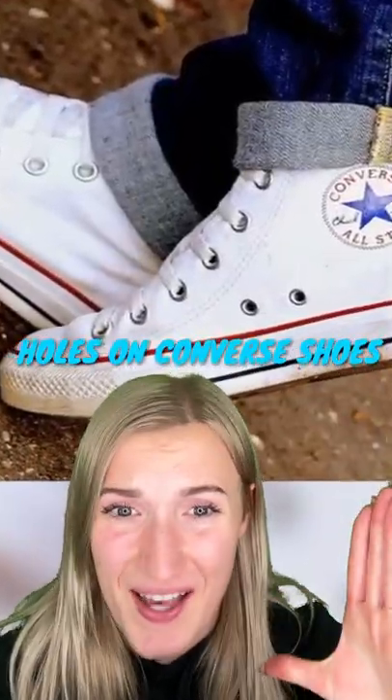Number three, the holes on the side of every Converse shoe. Most people think it's for style or for laces to tighten your shoes, but it's neither. They're only there to provide ventilation for the shoe.